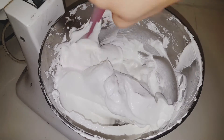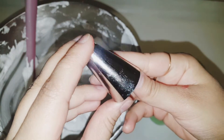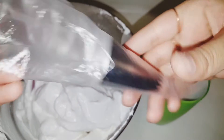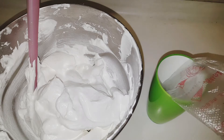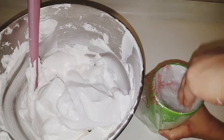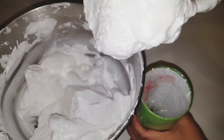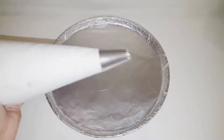Now we will fill it into the piping bag. For the piping bag, we will take the piping bag. If you don't have one, you can use a zip lock bag or plastic shopper. We will use a zip lock bag for the piping bag. We will put the mixture in the piping bag and cut it. I will put it in a glass to hold it steady. We will put the meringue mixture in carefully so there are no air bubbles. This is ready.